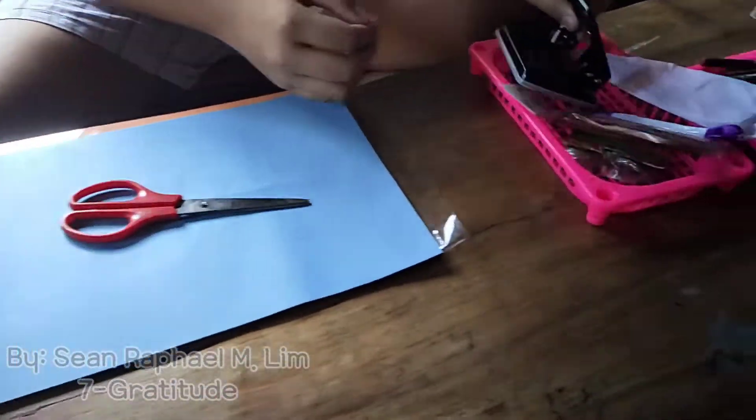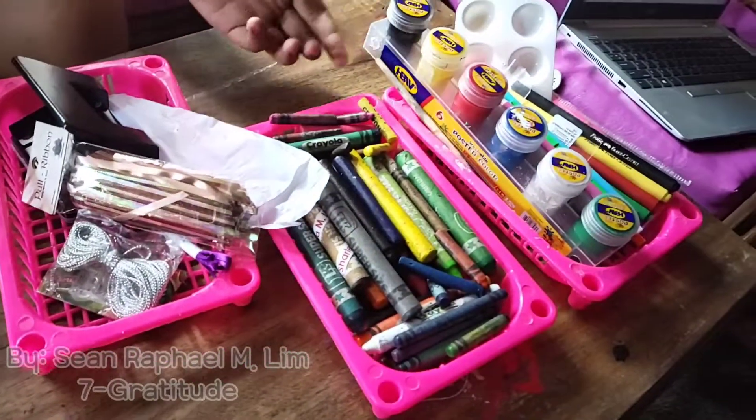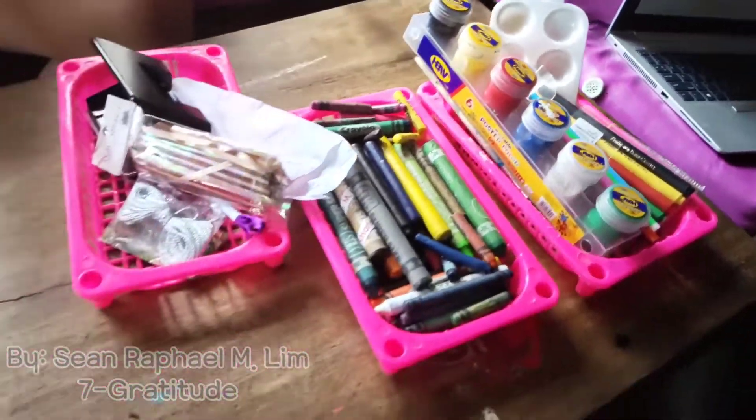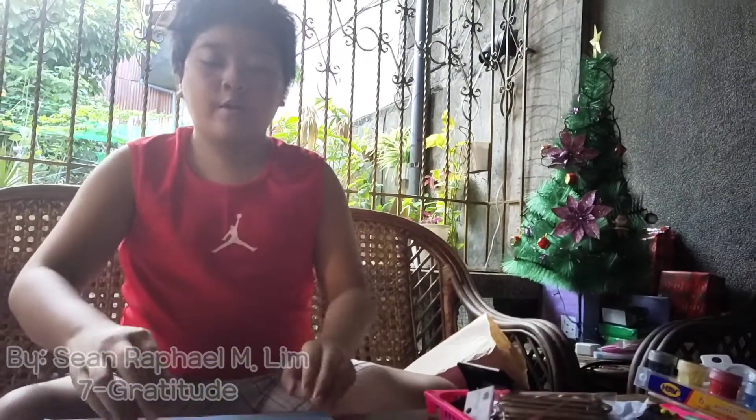I am Shawn Raphael, and today we are going to make a bookmark because we keep forgetting where our recent page is. We have these materials: construction paper, a pair of scissors, a hole puncher, ribbon and string, crayons, a paintbrush, paint, markers, and a paint palette for our paints.